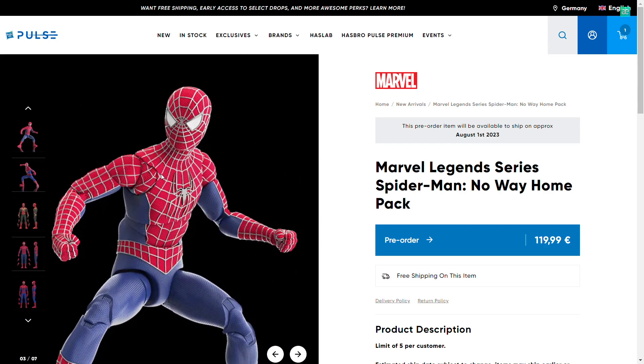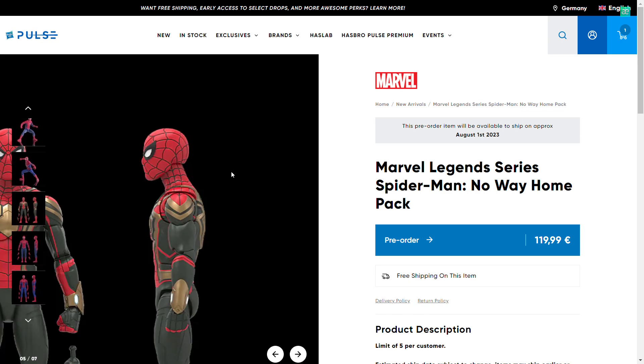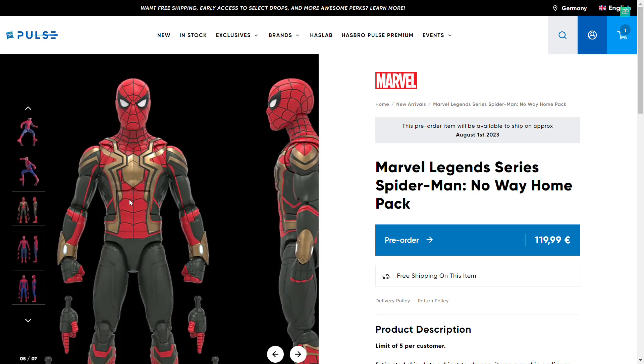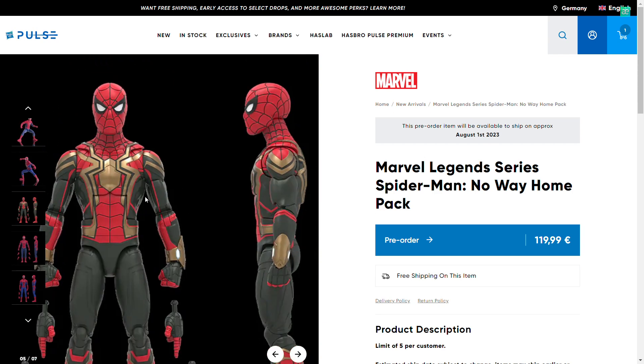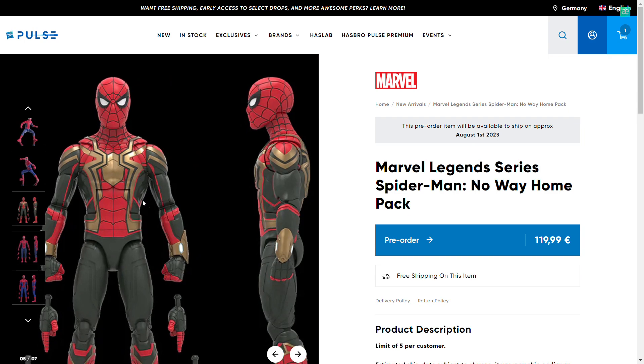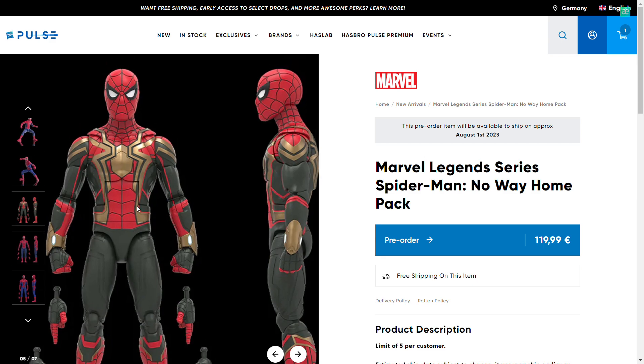I'm going to skip the Iron Spider quick, because this is exactly the same figure as we got, just with the correct webline — so what we were supposed to get before. And no surprise, I knew this was going to happen. I knew it was going to be a three-pack.